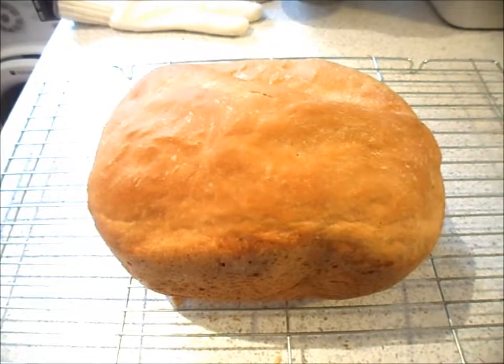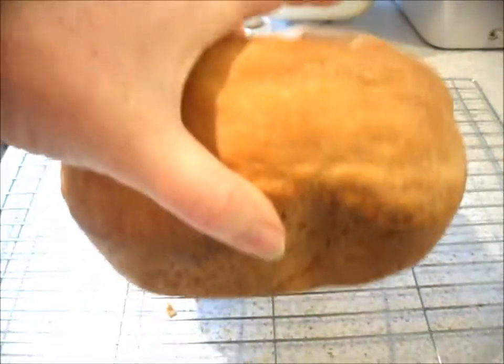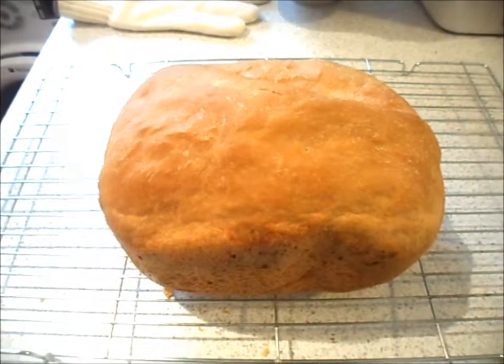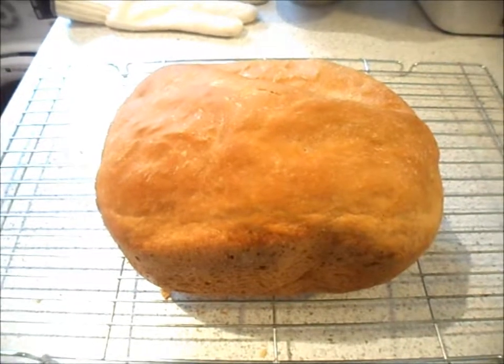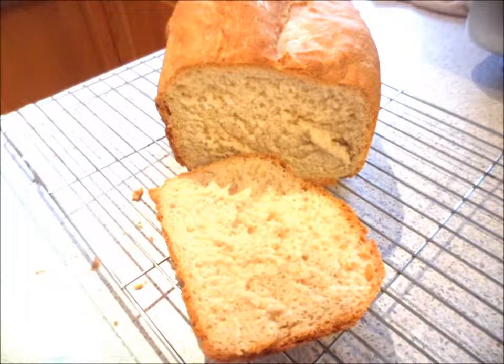I've put it down on the cooling tray and it's now ready to eat — yum yum! It's looking good, it's nice and light. I hope you enjoyed that video. Please subscribe to my channel or leave your comments below — I'd love to hear from you. Thank you very much for watching, have a great day and bye bye for now!